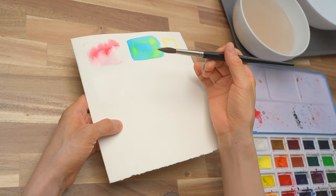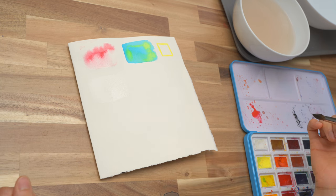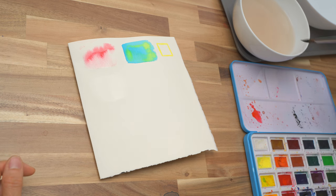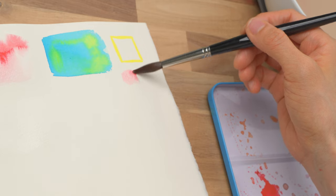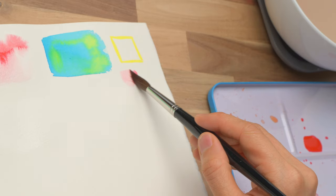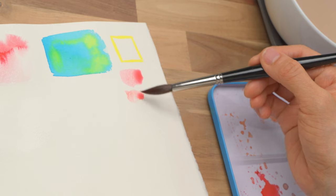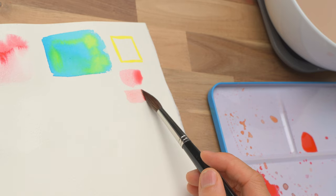While I'm waiting for the sheen to go down, I can mix the blush color. For anime characters, usually my favorite is some sort of coral or light pink. For this one, let's try a light red with quite a bit of water. I'm testing it out on the paper. I'm adding a little bit of orange to make it a little warmer — that's pretty good. You want to add enough water so it's a very light pink.